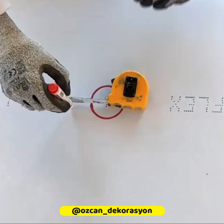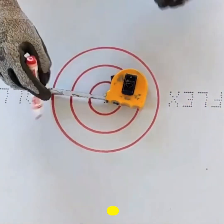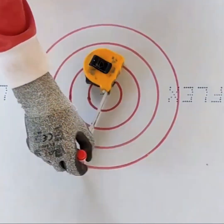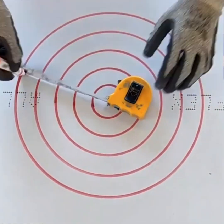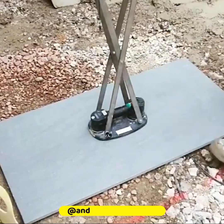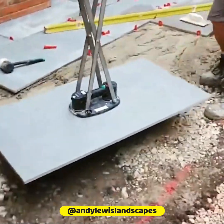A nail or a screw and a measuring tape are all you need to draw circles of any radius. The foam rubber vacuum seal on it is strong and resistant to loss of vacuum pressure.